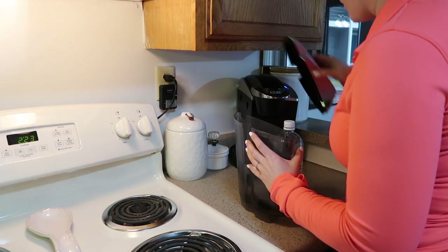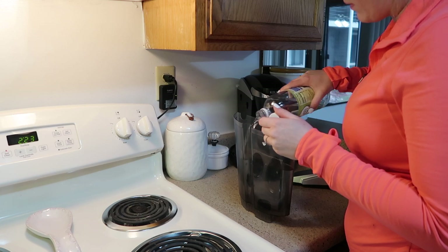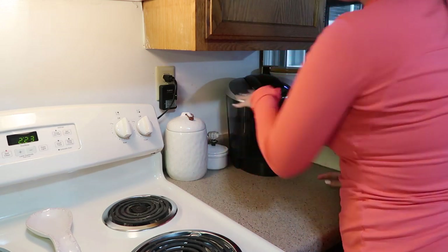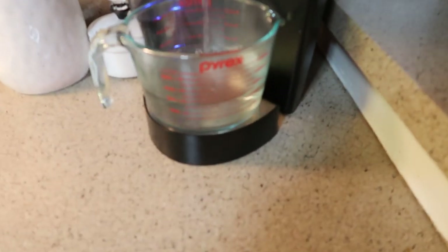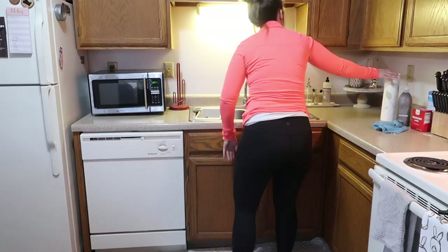Now it's time to clean out our Keurig. For this, I just like to add some fresh water with some white vinegar and let it run just a few times through the cycle until the tank is completely empty. Then I refill it with just regular water and let that run through to really flush everything out. While that is continuing to work its way clean, I'm going to go ahead and get started on our fridge.